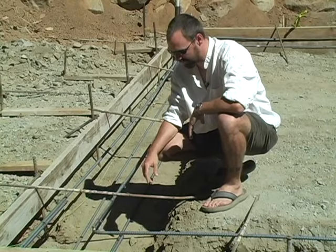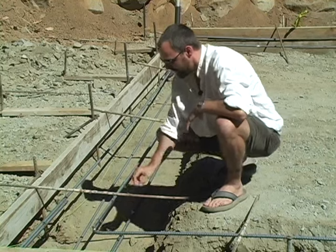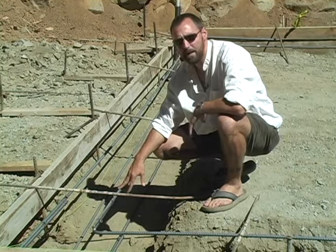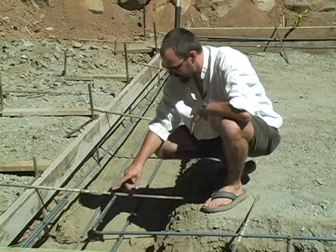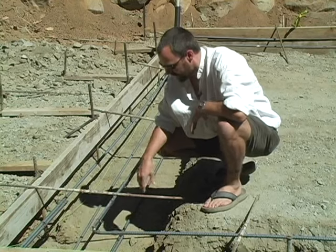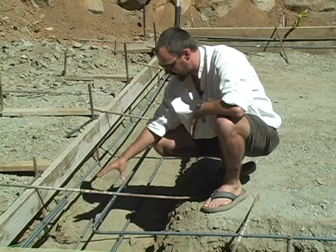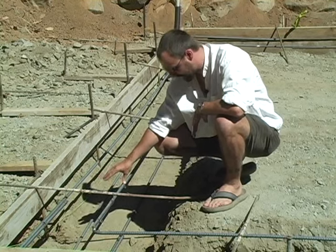We've got the rebar in place here for the footings. You can see we've got two bars running in the bottom of the footing and two bars suspended above for the top of the footing. We've lapped these a good 24 inches and tied them off with the twisty ties, and we've got just a temporary piece of rebar across the top here that's holding these top pieces in place.